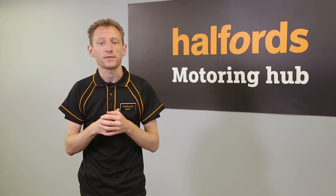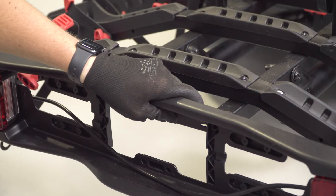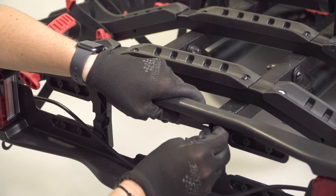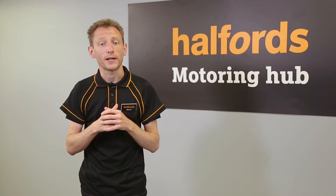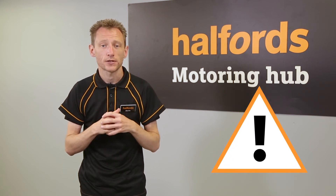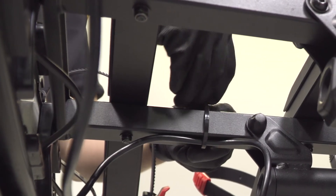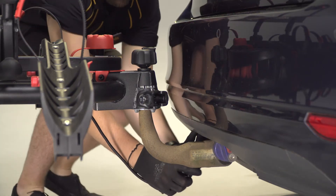With the bike rack in place, it's time to fit the lighting port. Unravel the electrical cord and slide it into place. Use the two bolts to attach it to the base platform. Now screw on your number plate — be careful not to over-tighten it because it could become damaged. Use the cable ties to attach the electrical connector to the bottom of the rack to stop it dragging along the ground, then plug it in.